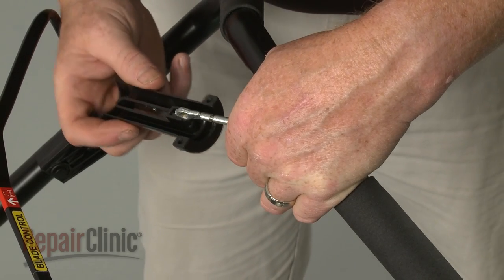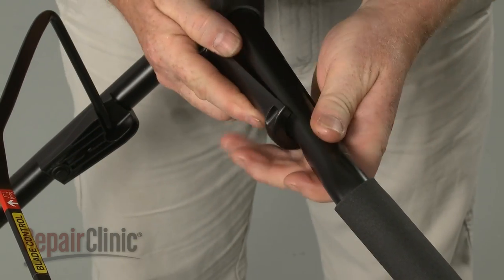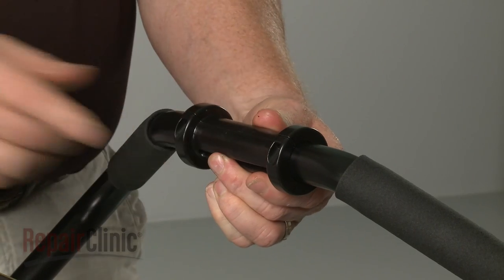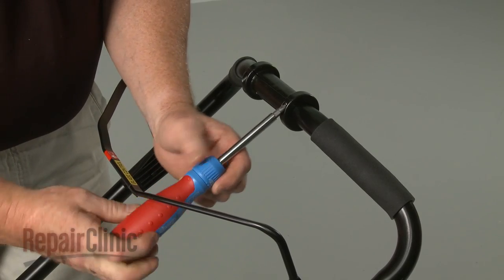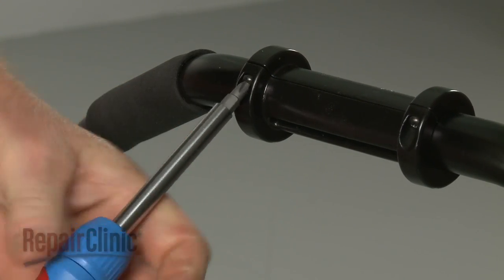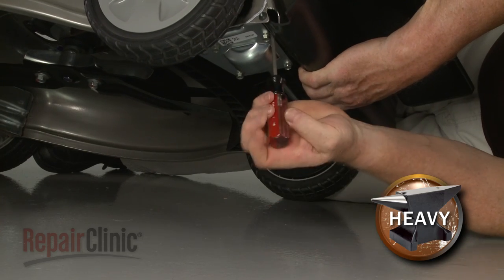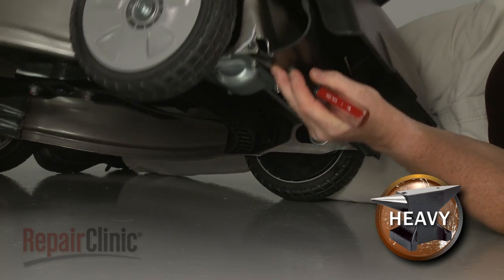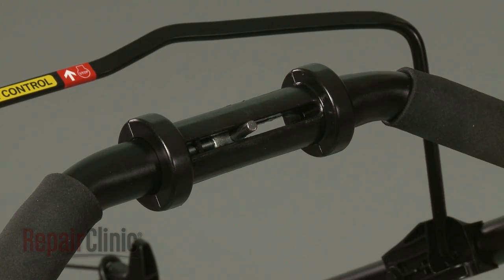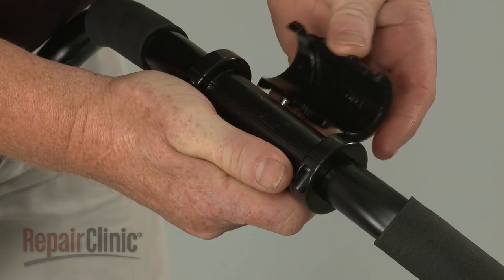Reassemble the clutch lever assembly by first aligning the clutch cable eyelet in the lower grip. Now position the lower grip in the slot in the handle. Realign the upper grip and replace the screws to secure. To loosen the clutch cable, use a screwdriver to increase the tension on the transmission spring. Now insert the actuator pin into the eyelet of the cable. Reposition the upper and lower twist actuators, making sure the pin is properly aligned in the grooves. Then snap the two pieces together.